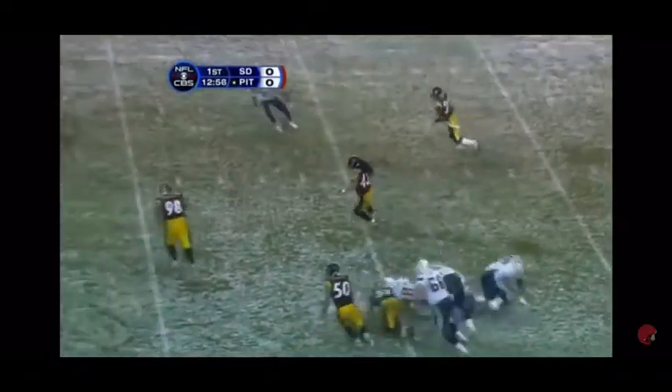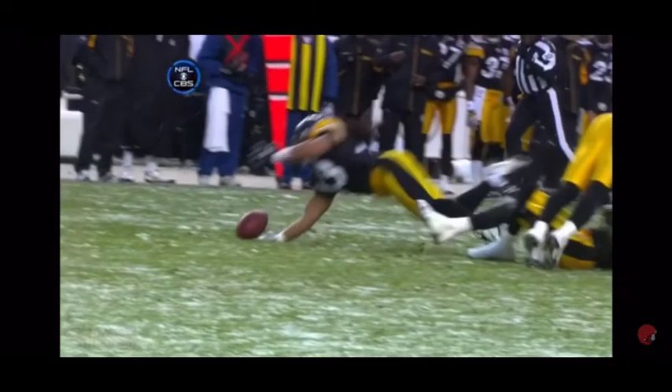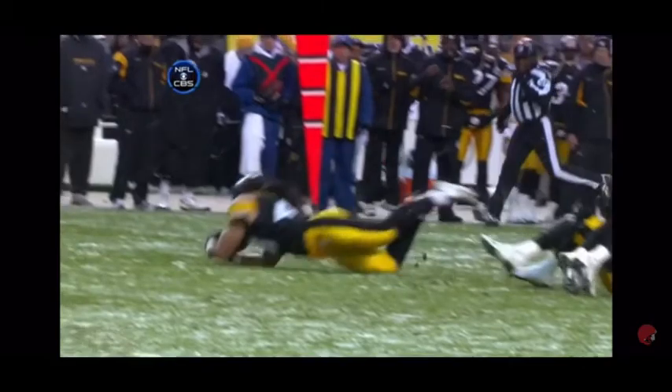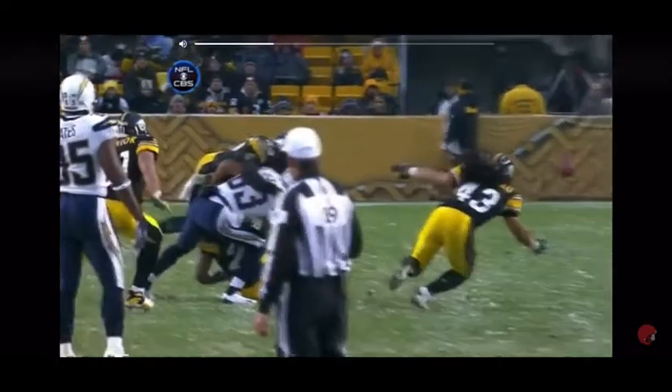He almost makes the interception — in fact they play on the field as if he did. I thought it hit the ground. Polamalu is still on his feet! He's able to shake free from three hits and still going. Now he falls on his own. Let's see if it's a pick. Unbelievable. What a catch. Wow. I don't know — still not sure. He's got his hand underneath there. Take another look.